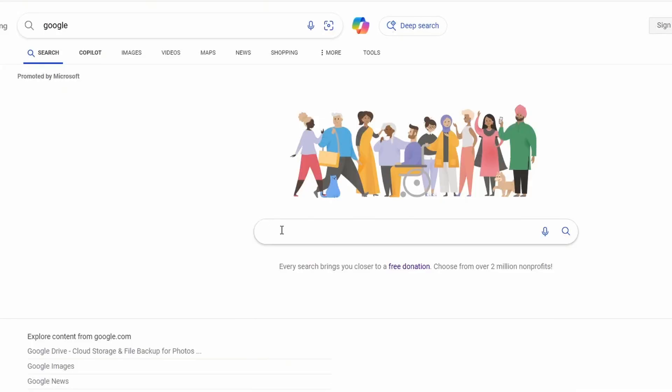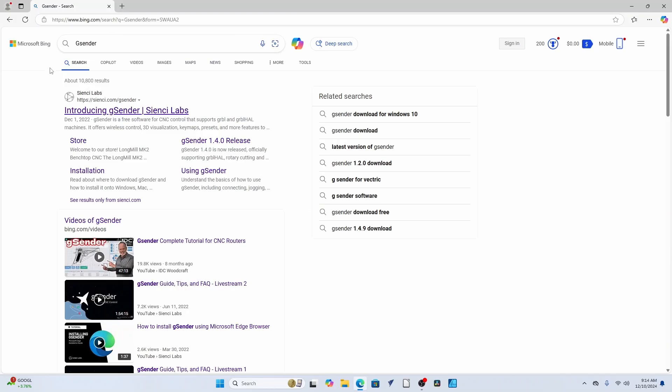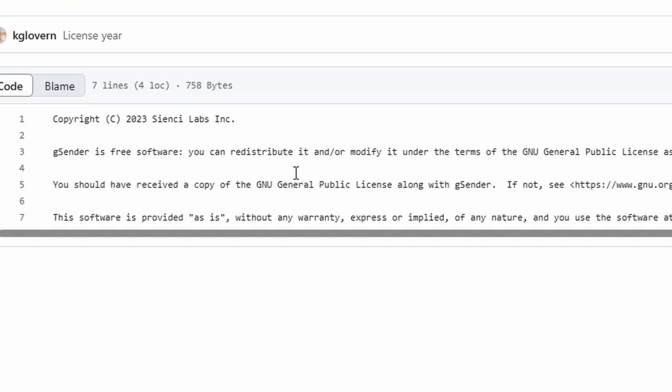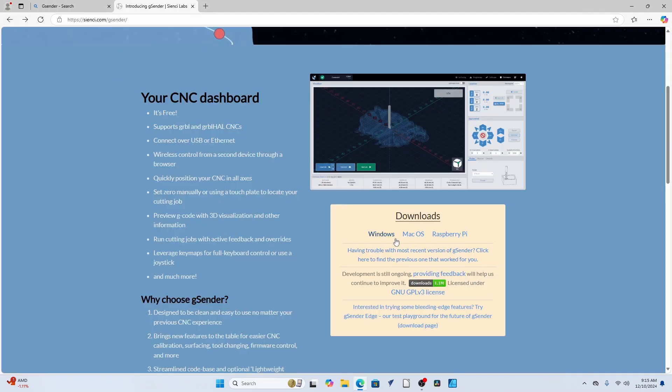Let's go ahead and get the G-Sender program downloaded first, and then we'll use it to put the GRBL software onto the Arduino. The easiest way to get there is to go to your Google search bar and type in G-S-E-N-D-E-R — G-Sender, one word — and you'll see a link to CNC Labs. Click on that link and here's your page. You can read through all the features. It's got a GNU public license, but the bottom line is it's free to distribute and free to modify — truly open source.